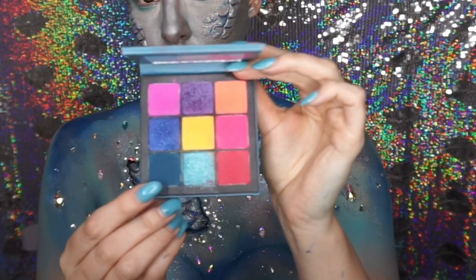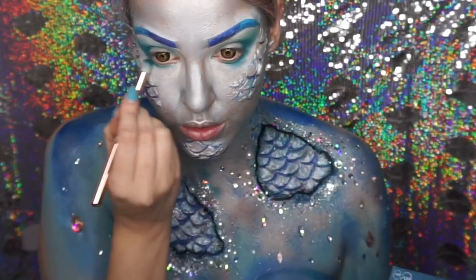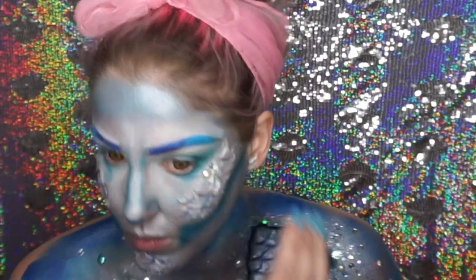I put a turquoise eyeshadow on my eye and then deepened the crease with a dark teal colour, going under the eyes as well. Then I just popped a bit of blue shimmer on the lid.